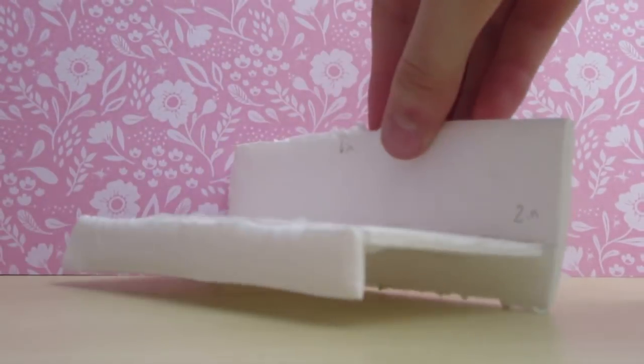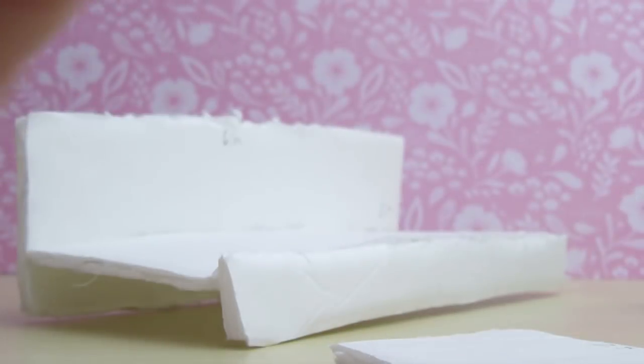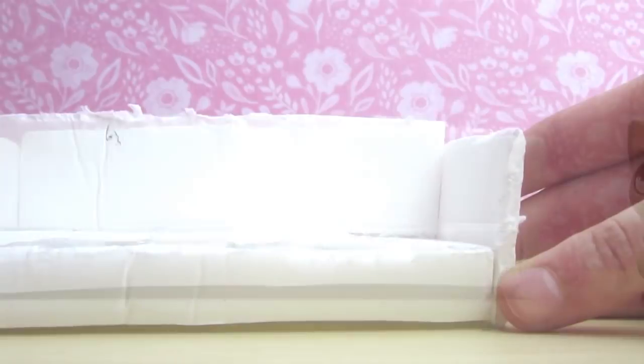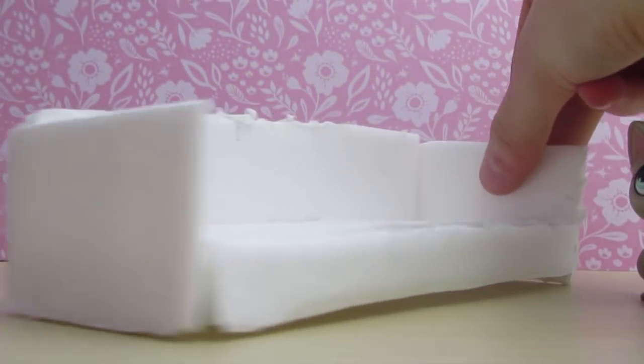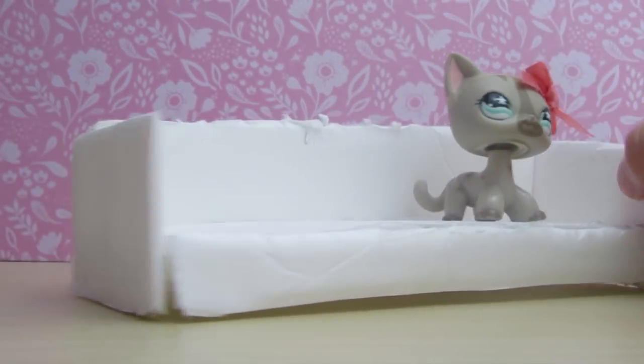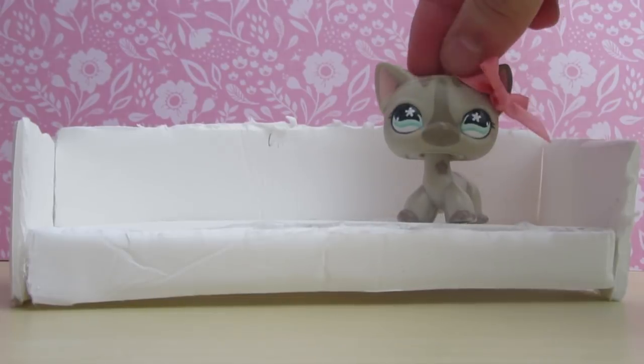Now you can see the basic outline of what the couch is going to look like. The last step is to add the little sideboards. Just secure them to the sides using glue, and voila — you have the basic outline of a couch. I really like this style; it's more of the modern type. However, it doesn't look quite complete — it's missing the fabric!